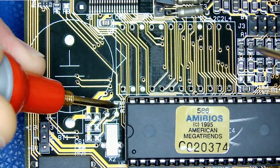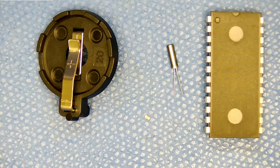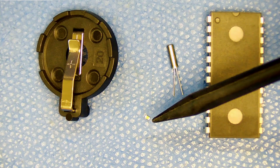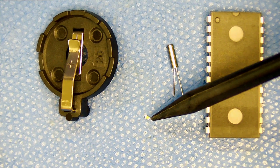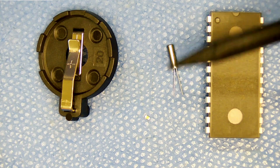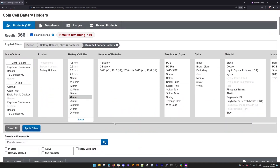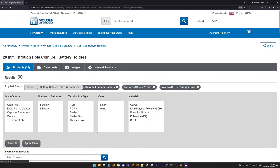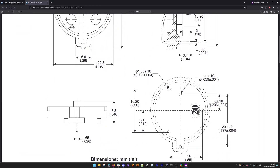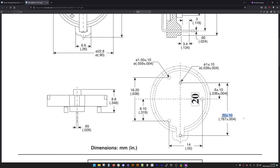The next step is to locate the components that we need, which include the CR2032 coin cell holder, a surface mount ceramic capacitor, a crystal, and the DS12885. Selecting the coin cell holder is relatively easy, as we just need to find a holder that matches the footprint and pad spacing on the board. A quick check of the datasheet confirms this one should work.